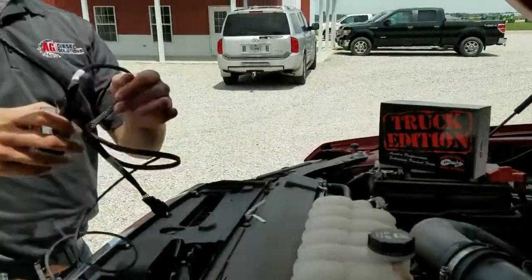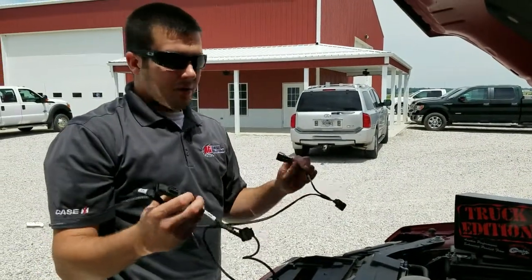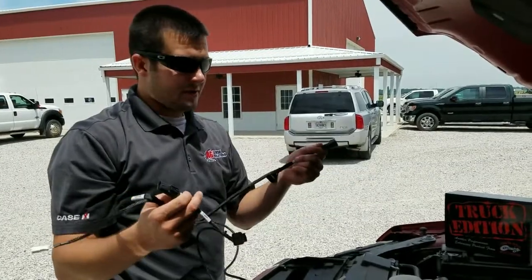You can see we use all factory OEM connectors on our harness. These are both four-pin, and you don't have to be worried about getting these connectors reversed because they are one for each — they're not both the same connector.